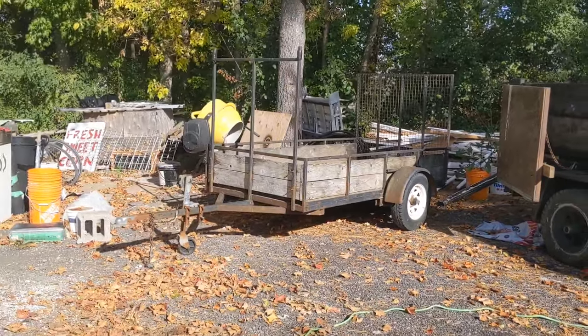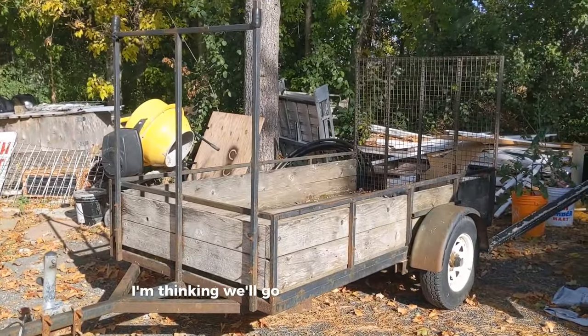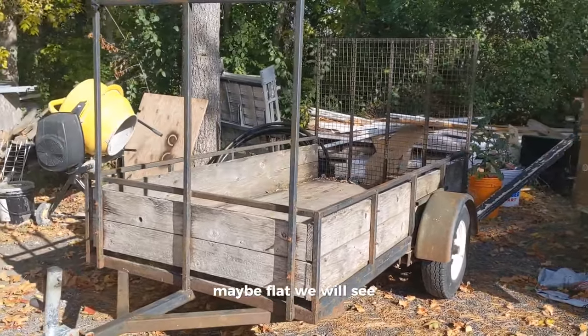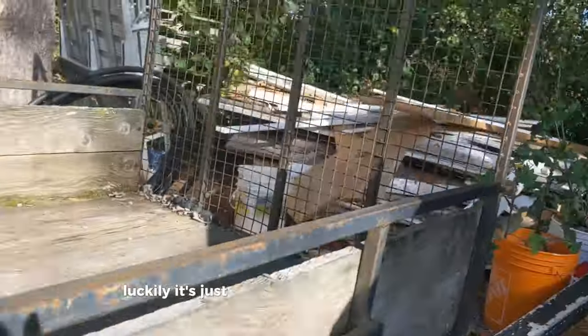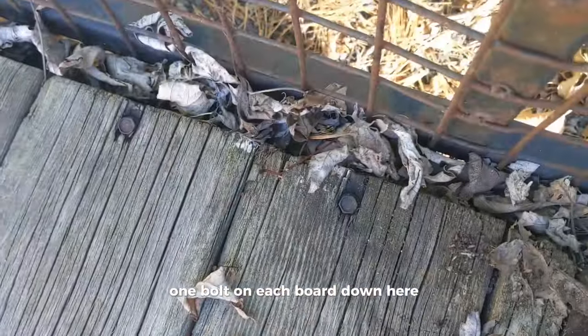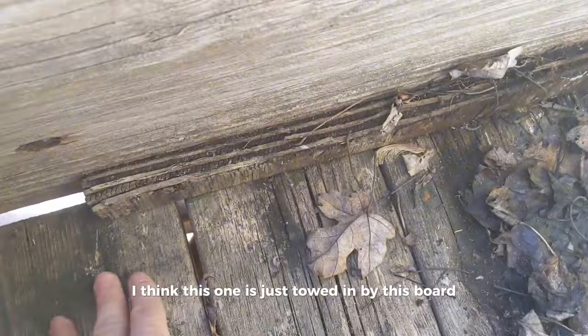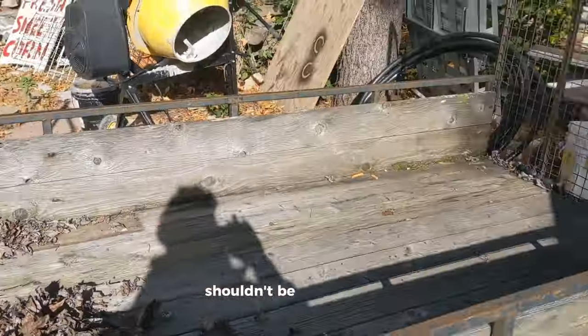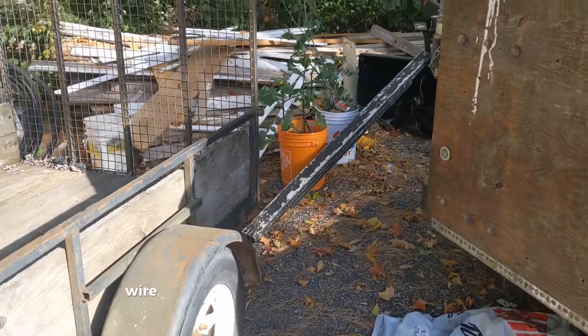Get the before and we'll see what it looks like after. I'm thinking we'll go semi-gloss black on this, maybe flat - we'll see. We got the impact driver. Luckily it's just four bolts on each side and then one bolt on each board down here. This is just held in by this board - nice and easy, shouldn't be too bad.